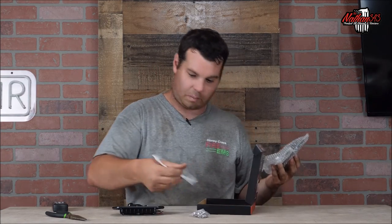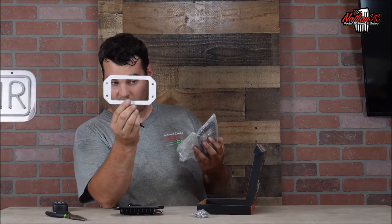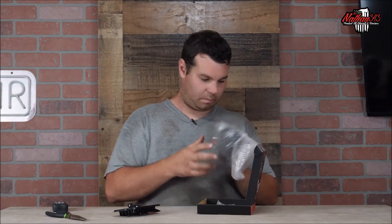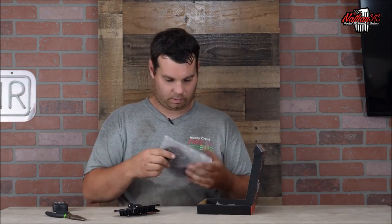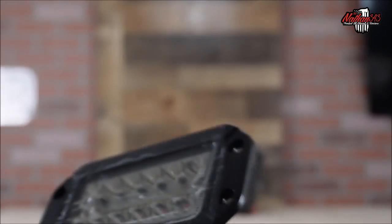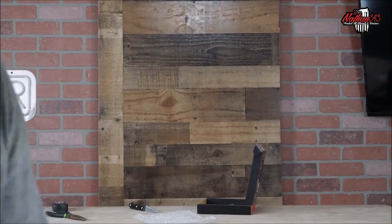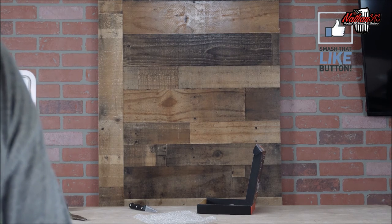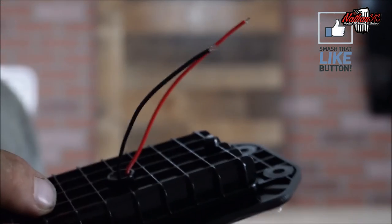It comes with a pattern so if you have to drill a hole there's your template, comes with screws — Allen head mounts — these are kind of cool looking. They have a little protection on them. This is a spot flood combo, they're plastic, not metal, and they just have a red and a black wire coming out of them.